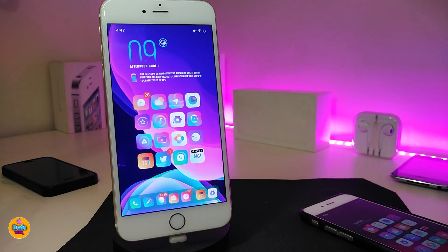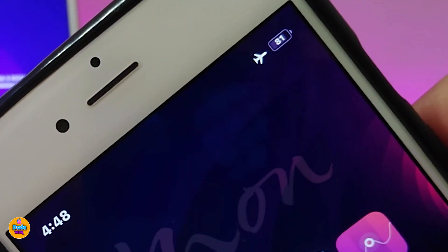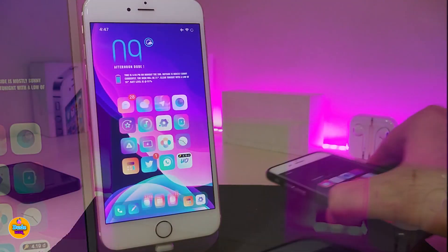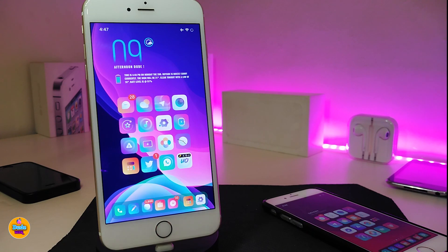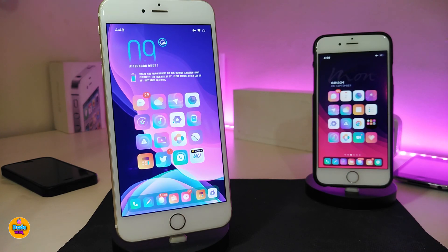The first tweak I have for you guys is PercentX. Once you download this tweak, it will place a number or percent of the battery inside the battery indicator. You can see that tiny number inside the battery indicator right now — this is what the tweak provides once you install it on your iDevice. Under the settings there's nothing to configure, so once you download it, it works right away. This one is called PercentX.